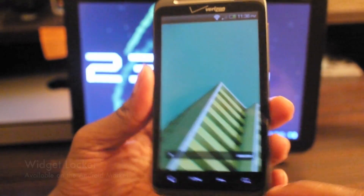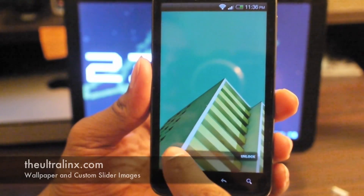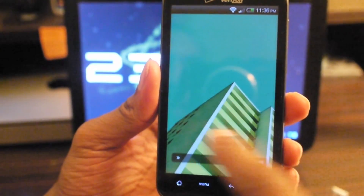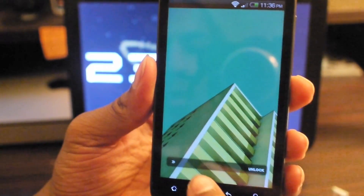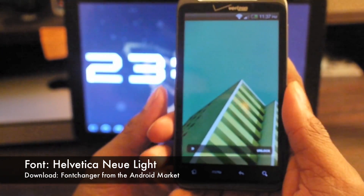First thing when I turn on my phone, you see I have a Widget Locker here. I got this from ultralinks.com — that's the slider that you see. The wallpaper I got from there as well, and if you see my time in the top is also a different font. I use the app called Font Changer to change that.